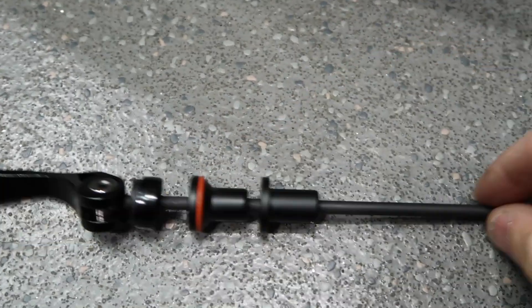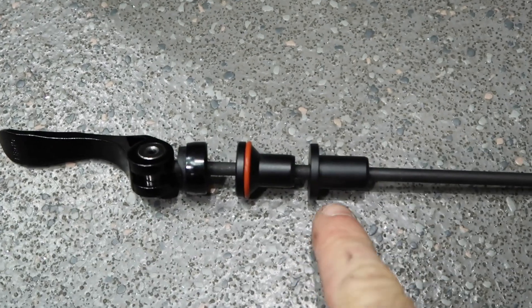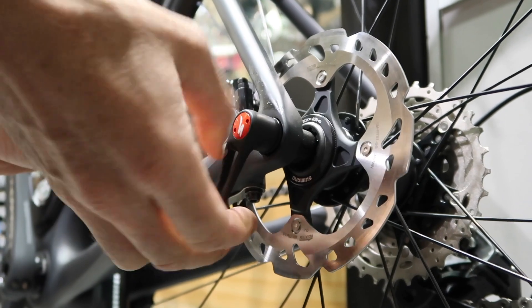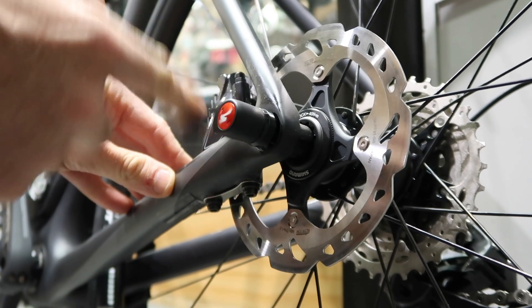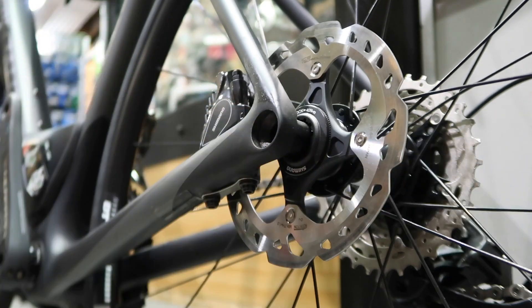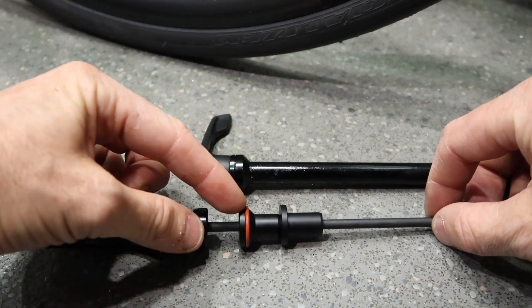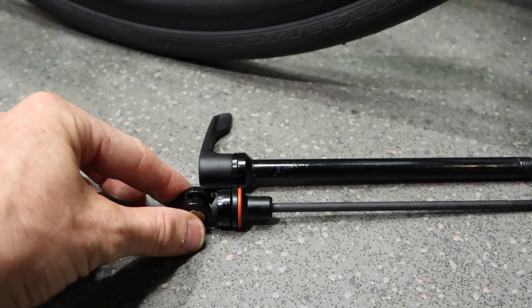Depending on the type of bike you've got, you have to look at the taper required for the plug. There are two plugs supplied — you can see one on the right and one on the left. You need to remove the through axle to find out what kind of plug you have on your bike. We can see on the through axle here that it's a tapered end, so we'll be using the one on the left. Matches up perfectly.